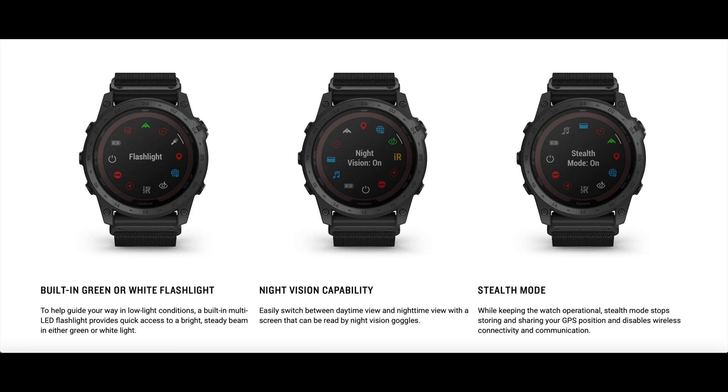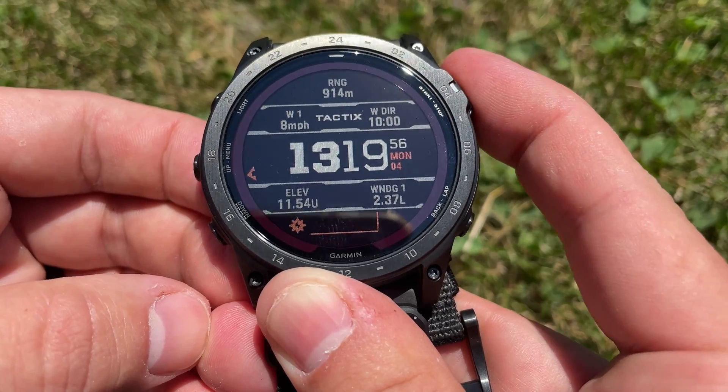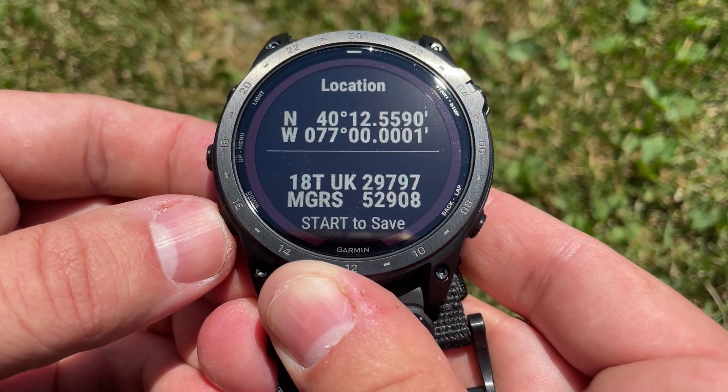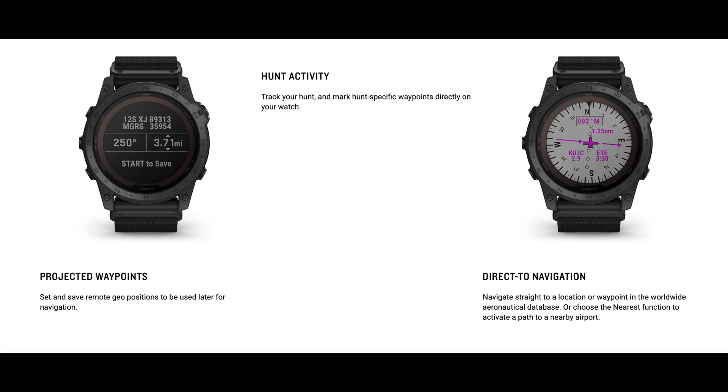The night vision capability feature allows the watch to be used with night vision devices. Stealth mode ensures that you're not transmitting or saving any signals related to your GPS position while using the device. The kill switch feature allows you to delete the settings and saved memory on your device in case your security becomes compromised. There are also settings for jumping from an aircraft, and the dual position coordinate format allows you to easily convert between different coordinate types like MGRS to lat/long.